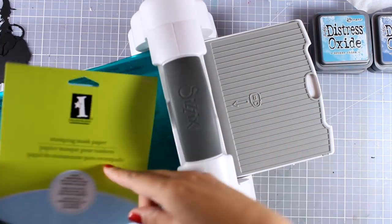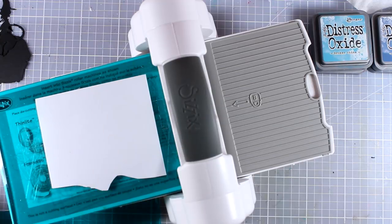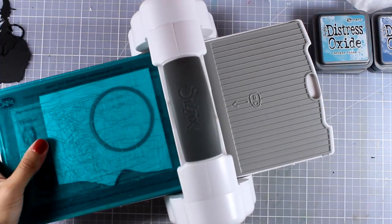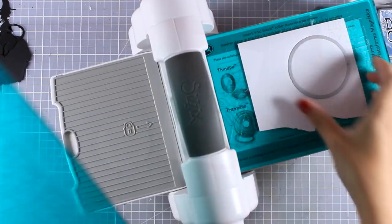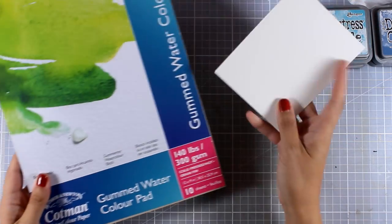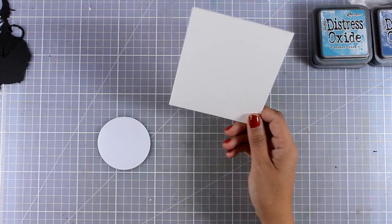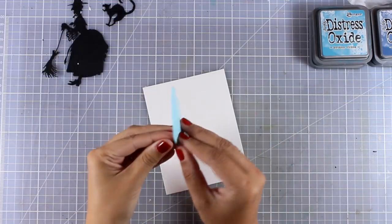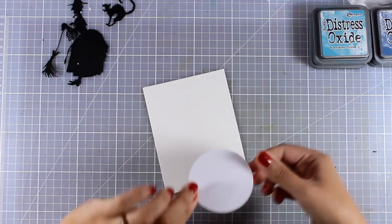Now I'll start creating my background. First I'm going to use my masking paper and place one of my circles on top — this is going to help me create that glowing moon for my background. You can make your moon as big as you like. I'm working on a piece of watercolor paper, which you'll find linked below. I'm going to use my Distress Oxide inks, which work beautifully on this type of paper. Now I'm going to peel off the masking and place it on top of my panel.